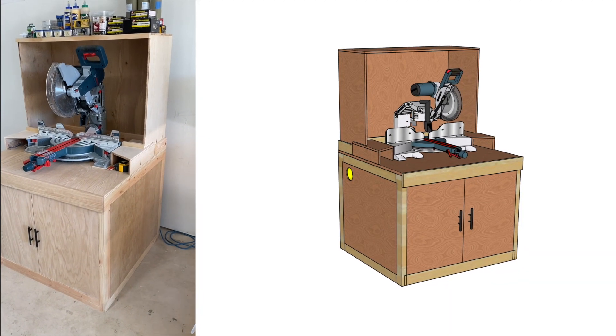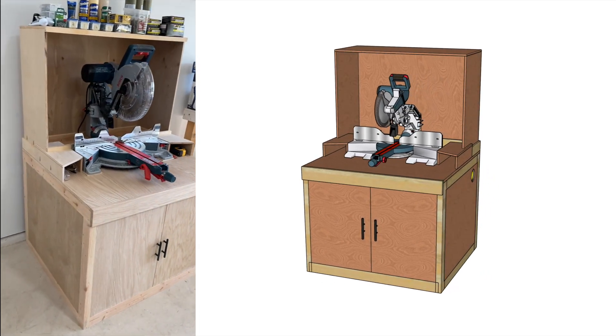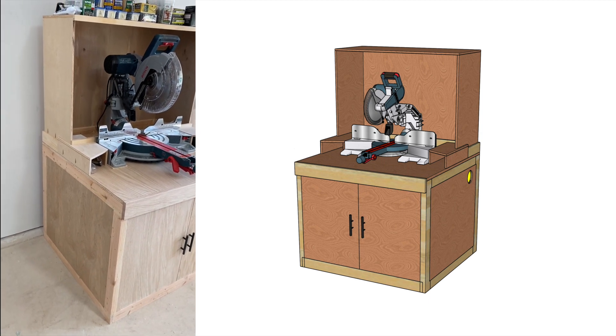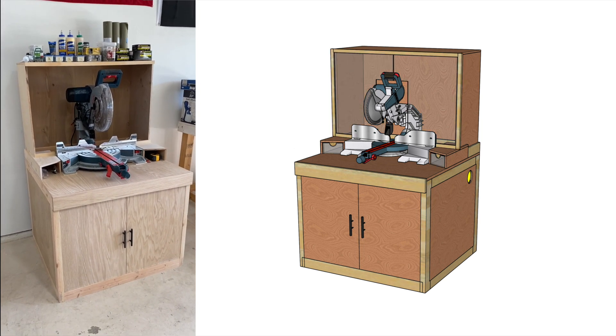This is where I'll end Part 1 of the build. Everything looks really great and just as I modeled it. I'm still waiting on the polycarbonate for the dust hood doors — I want to use polycarbonate so you can see through it, which will allow the smart lighting to come through the saw and let me look behind the saw in case any small pieces fall back there.